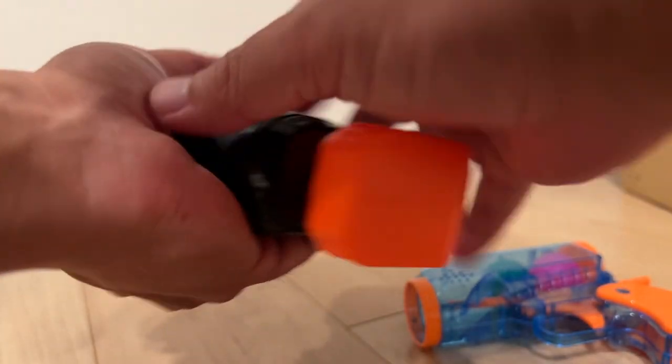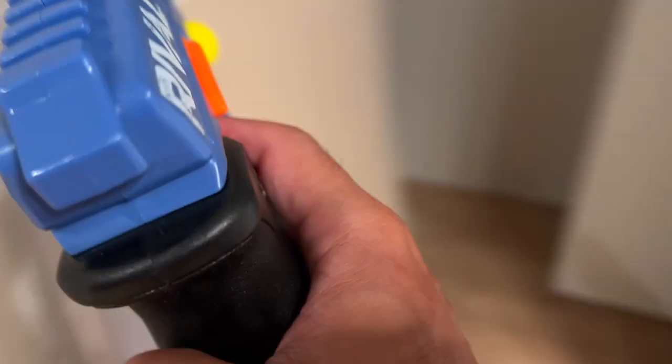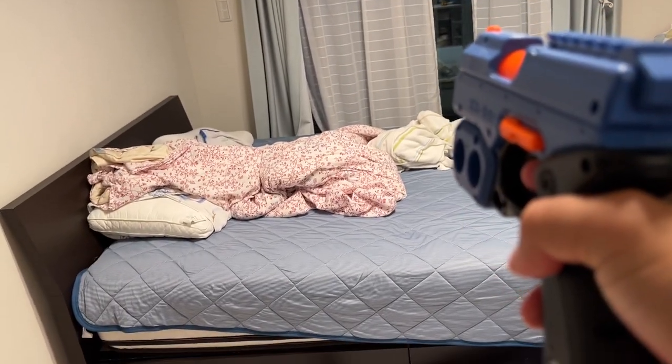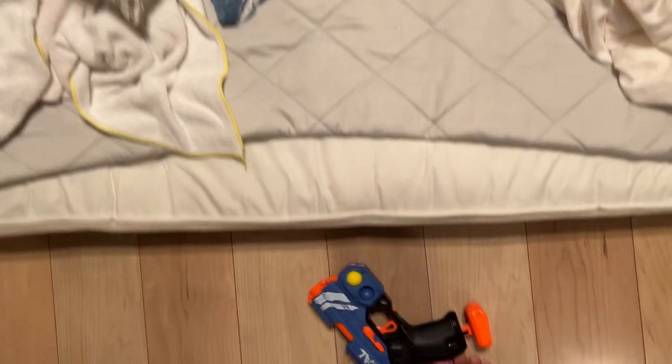Trigger. Push back. And shoot! Let's see. Here we go. This is a lot of fun!